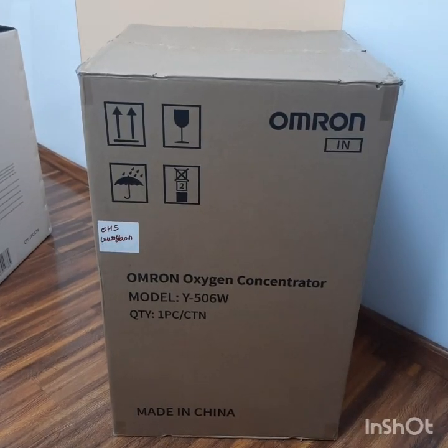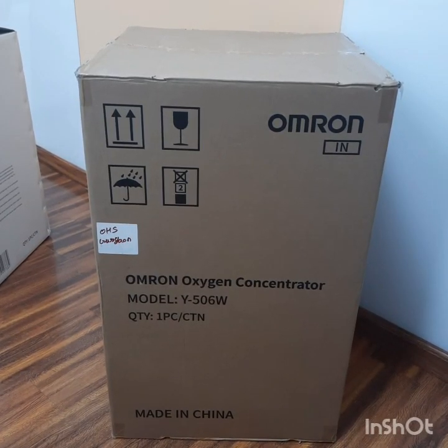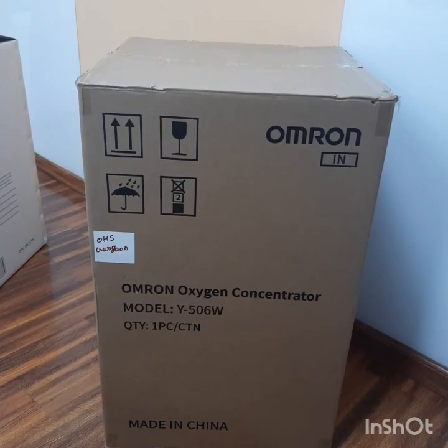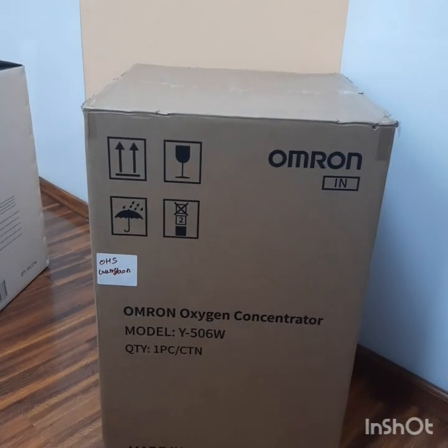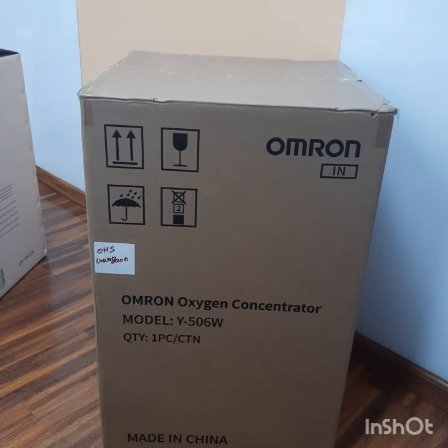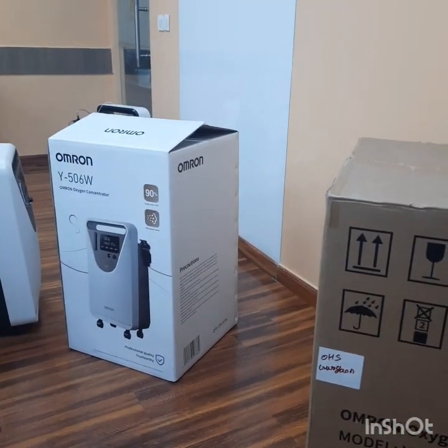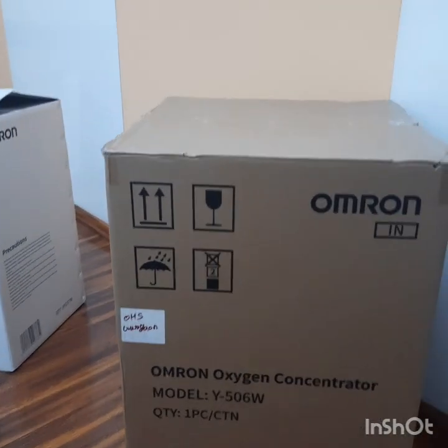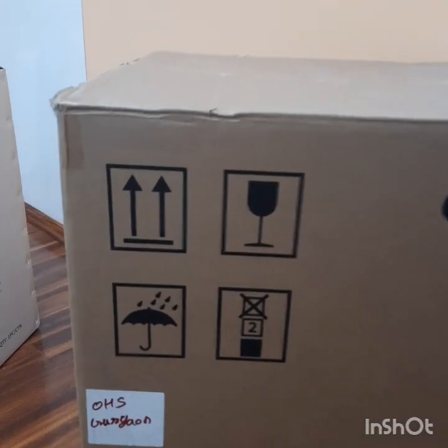Good morning friends. Today we will do the unboxing of Omron Oxygen Concentrator Model Y506W. This is the outer box and the machine comes in this inner white box. Let's see the instructions given on the outer box.